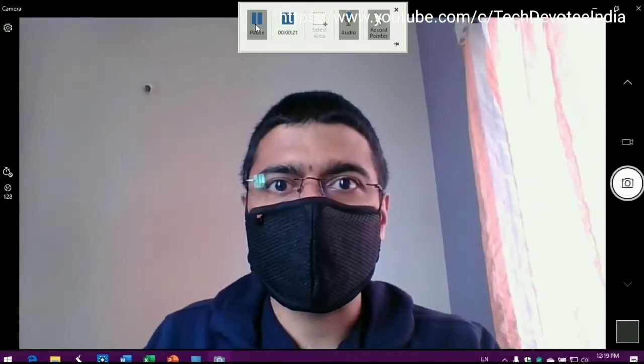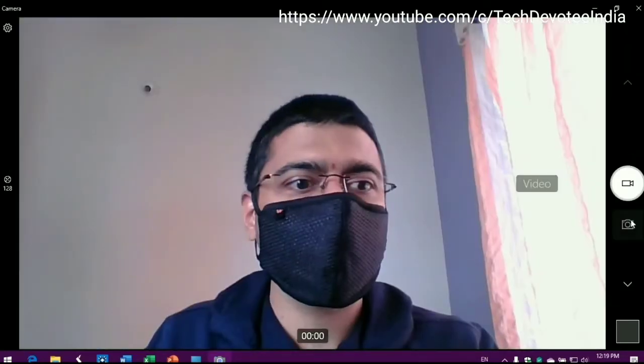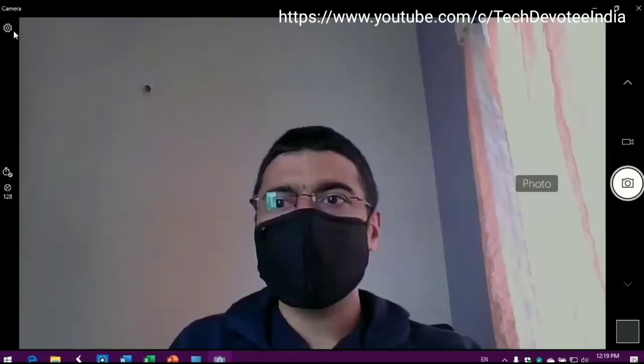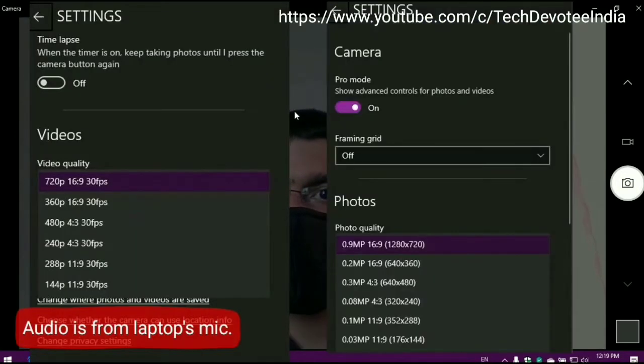Here is the camera sample. The video camera looks like this. You have got video mode as well as photo mode. Looking at the settings, video recording can be done up to 720p. However, still images are limited to VGA clarity.